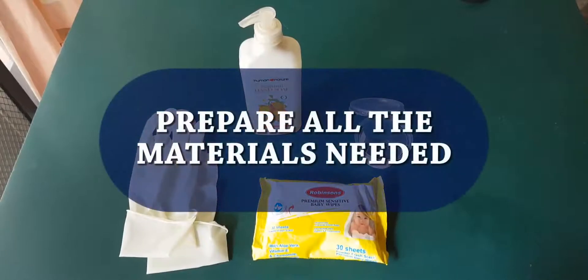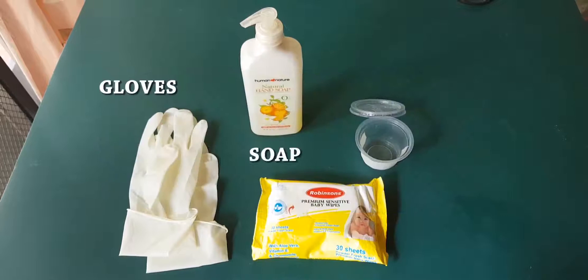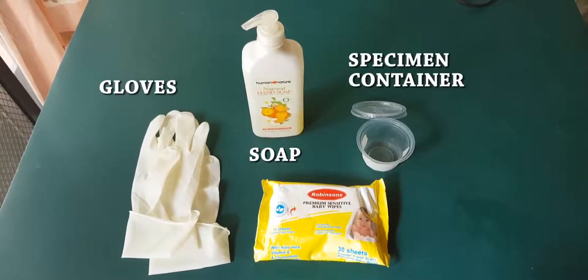First, you have to prepare all the materials needed: gloves, soap, specimen container, and wipes.